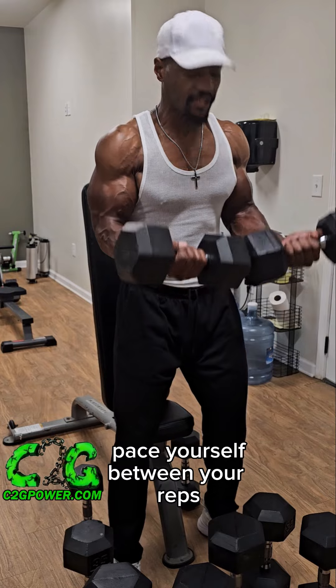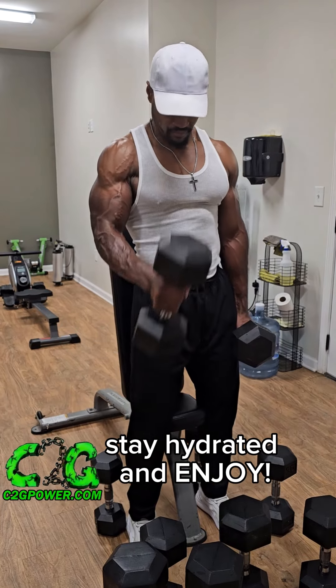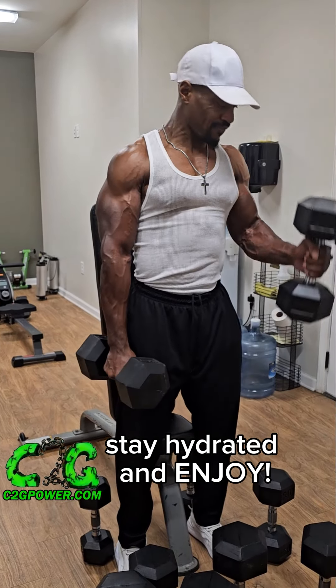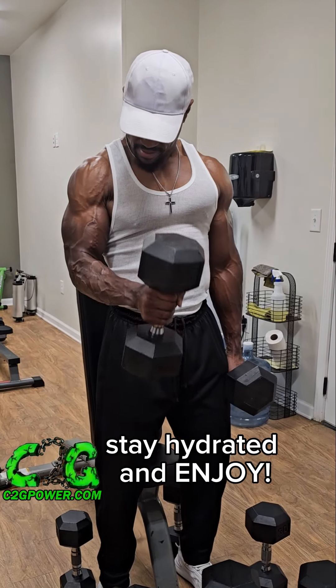Working out sometimes ain't always fun, but your results are everything. Just stay consistent and watch what happens. Remember your tempo is key. Total sets for this exercise: eight hard sets doing the full bicep brachii and brachial radialis. Hope you enjoy this workout.